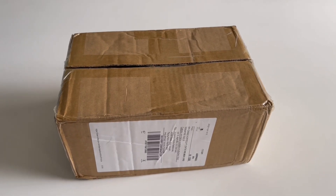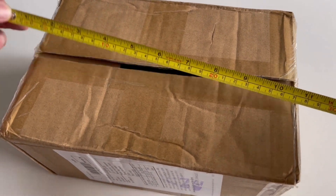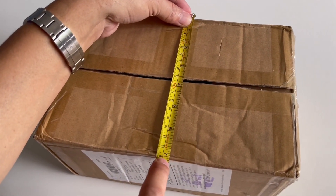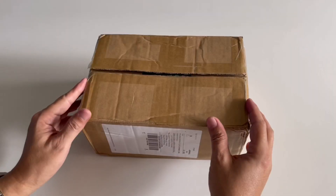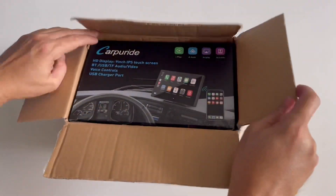When you order their product from their website, it comes in a box. The size of the box is 10 inches by 7 inches and the thickness is about 5 inches. If you want to order, please see the link below. Now let's do the unboxing and see what's inside the box.